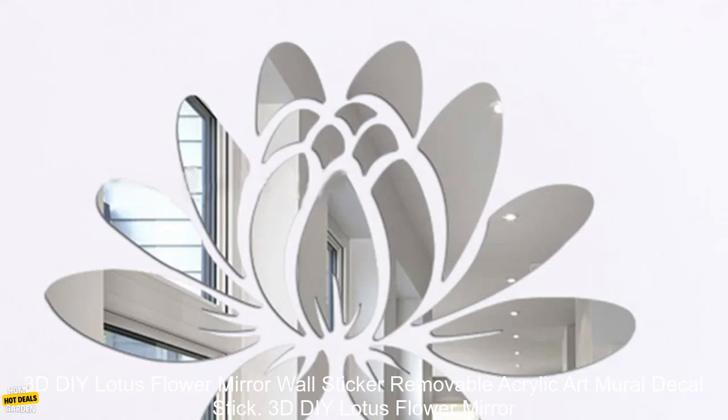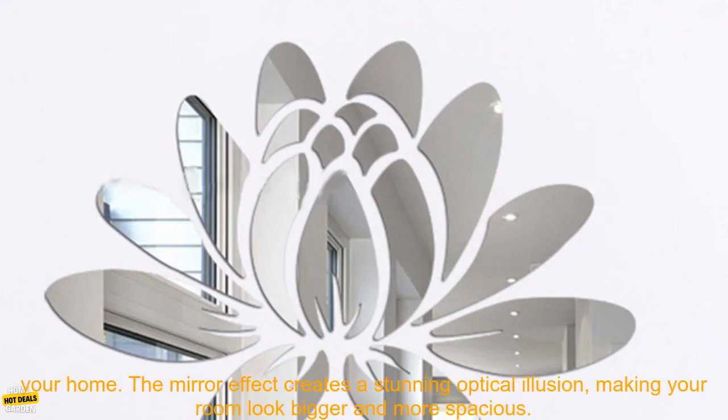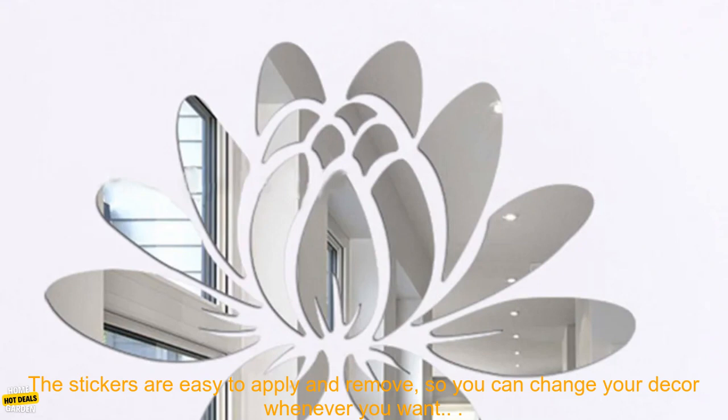3D DIY Lotus Flower Mirror Wall Sticker is a beautiful and unique way to decorate your home. The mirror effect creates a stunning optical illusion, making your room look bigger and more spacious.